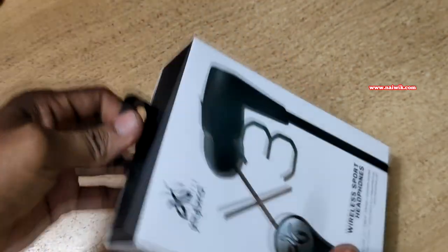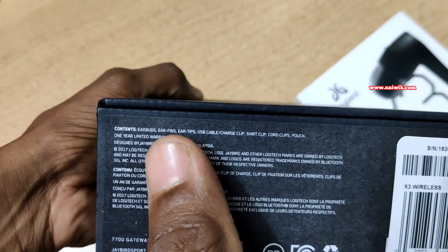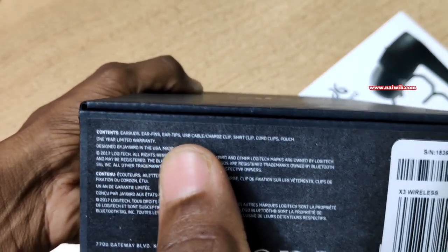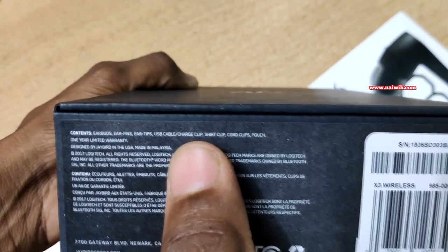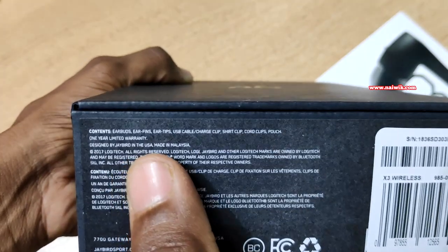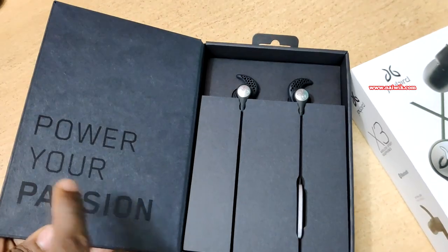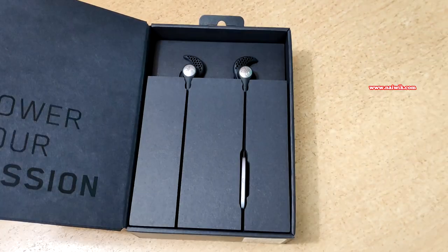Now let's remove this — we have to drag like this. Here is the Jaybird logo, and inside you can see that you will have the earbuds, ear fins, ear tips, USB cable or charger, cup or short clip, cord clips, and pouch. You will get a one year warranty with this.